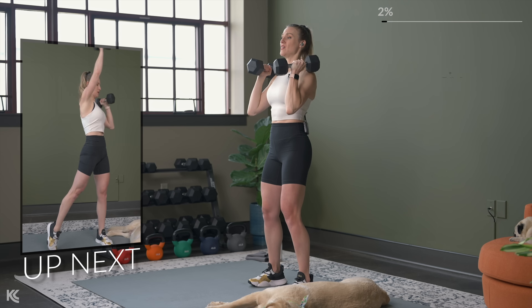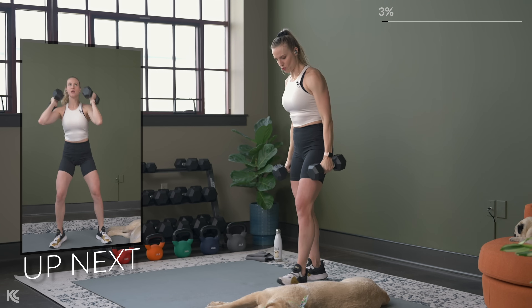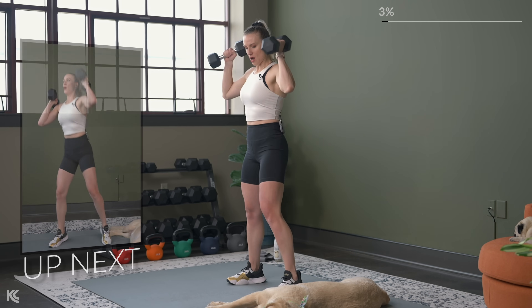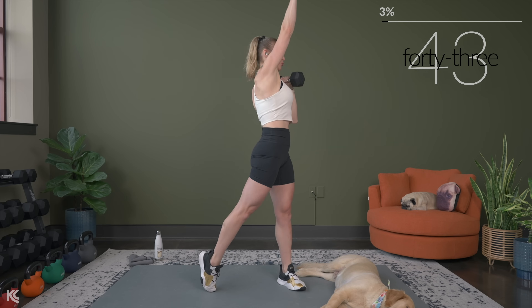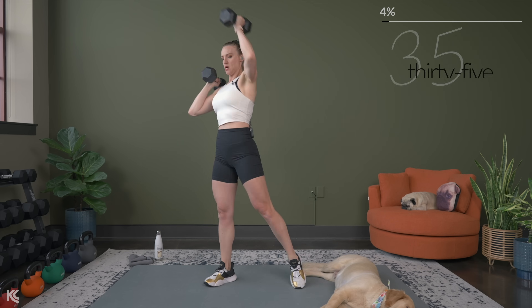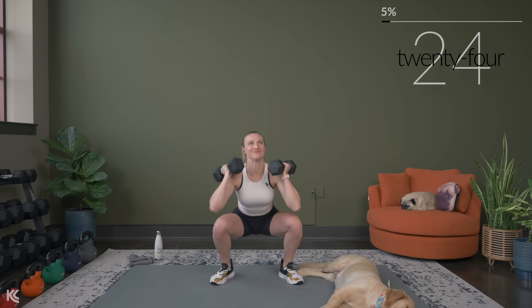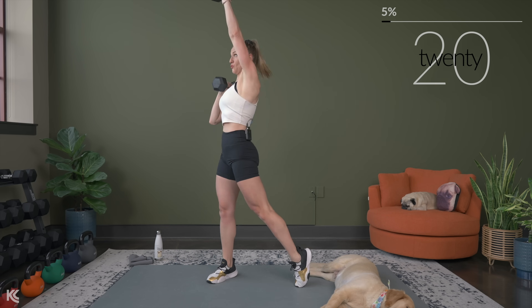That next exercise is going to be a squat with an alternating rotational press. So if you think you need to go down in weight, you can grab that now. Get into squat position, arms up, and let's begin. Keep that core engaged. I will offer modifications throughout — for the next exercise because we'll be doing lunges. So if lunges bother your knees, you're going to have a modification — you'll see that on screen.